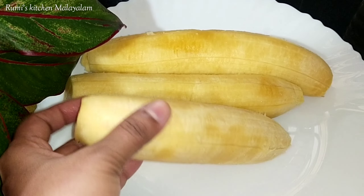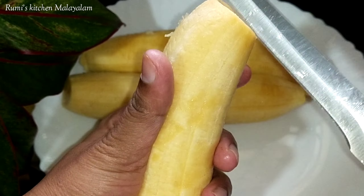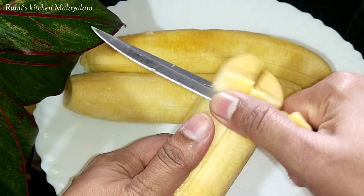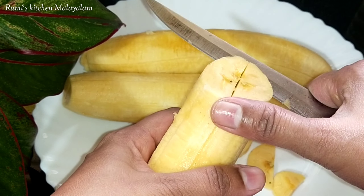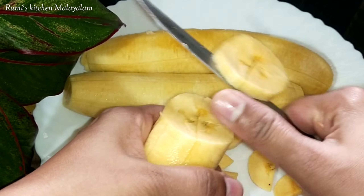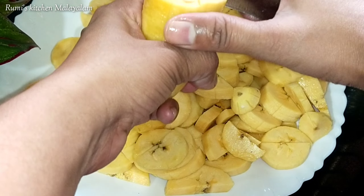Hello, welcome to Roomies Kitchen. We are here today with a recipe for this snack item. This is a breakfast item, a lunch box item, and also a recipe for our dinner.